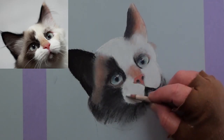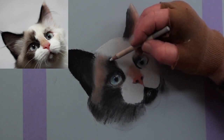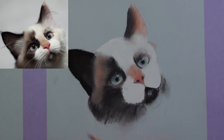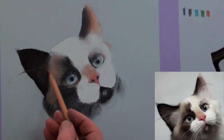The white pencil is wonderful here in smoothing out some of the soft fur, for blending, and especially for merging the black areas where they meet. With the burnt sienna pencil and with the white pencil, begin flicking in the hairs in the ear.